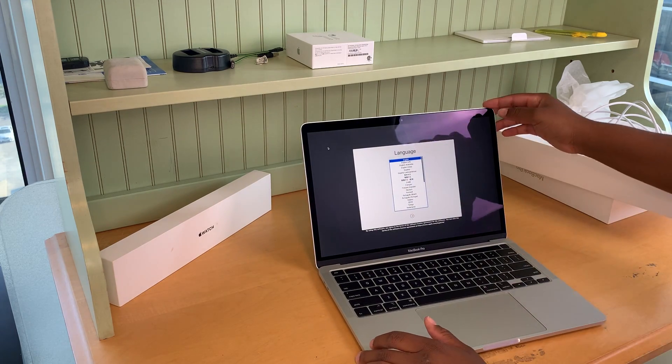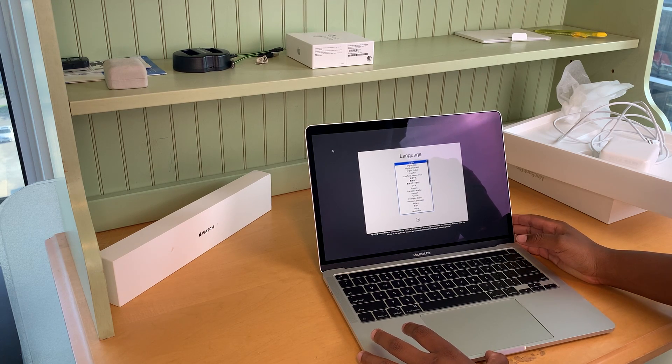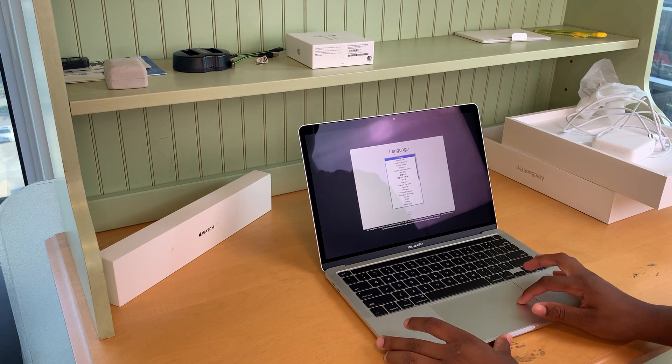The screen — I think it was a 16-inch that I got, I'm not 100% sure. It turns on with English as the main language; press the Return key. All right, so I speak English.